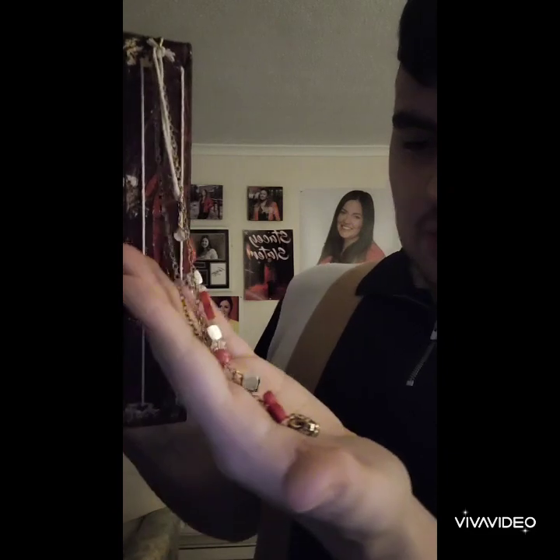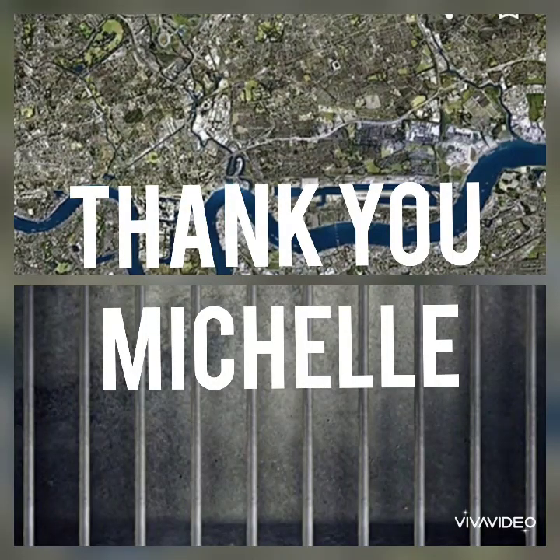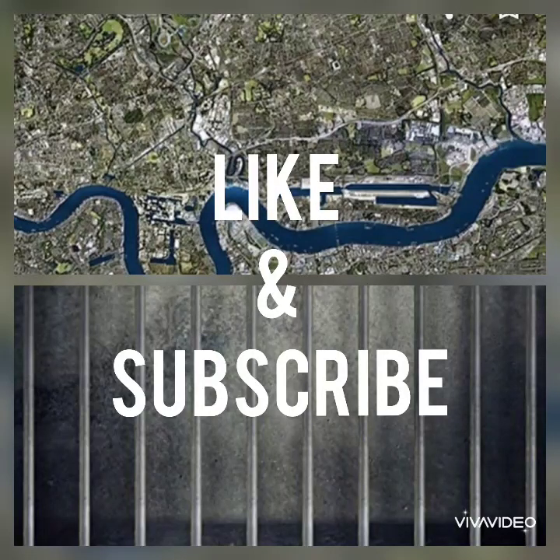Thank you Michelle, best present ever. Oh my God, I didn't see that - look, she's also put a little heart with wings. I've never seen that one. I love all these gems and key things - I love all the crowns and the love hearts and everything. Thank you Michelle, you're the best. I will treasure this for the rest of my life and it is going right on my table in my front room next to my Stacey photos. Best present ever. So yeah, thank you Michelle.